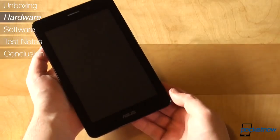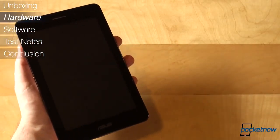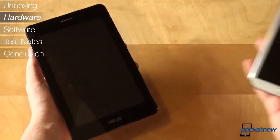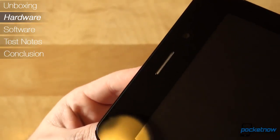The ASUS PhonePad is one of the first tablet-smartphone crossovers. Thanks to Samsung, we are by now familiar with the phablet concept of a smartphone-tablet hybrid, but the PhonePad is a tablet with phone capabilities.